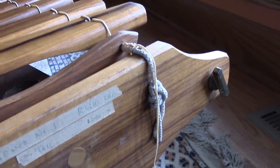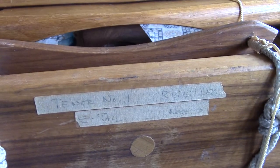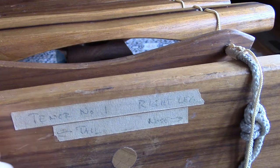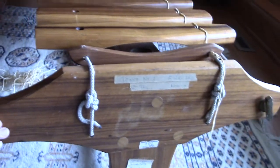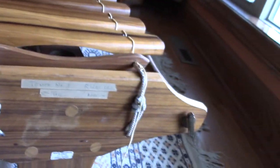Something is written here that we will take a closer look at. It says 'tenor number one' — this instrument is called either an alto or a tenor, so this is the tenor. You will also see it says 'tail arrow this way, nose arrow this way.' The reason for that is that this marimba is longer on one end than the other.